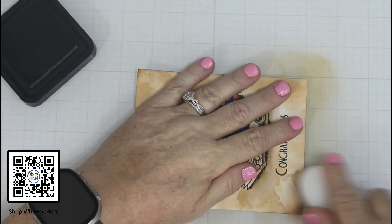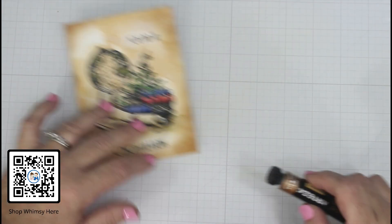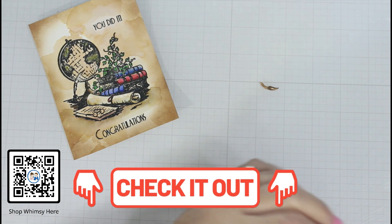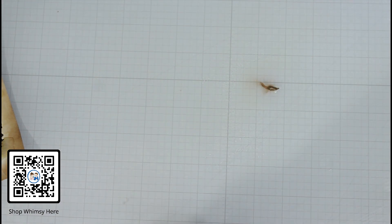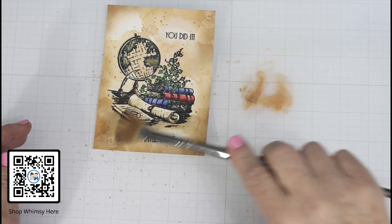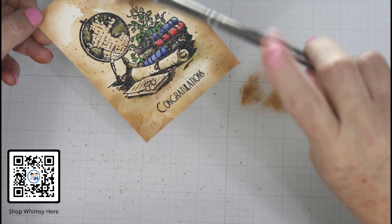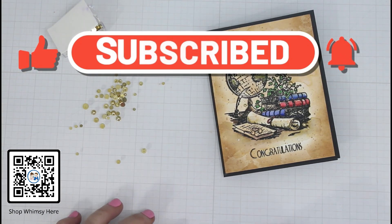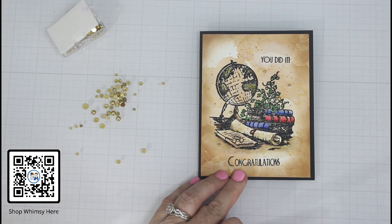It's just paper — that's my motto — so give it a whirl and see what you can come up with. If you like this project please give us a thumbs up, consider subscribing, and leave us a comment. All the products used will be in the description box below. Here I am using some gouache from Arteza — antique copper — watering that down and splattering it with a brush, just to add a little more masculinity and a few more dashes of color. I mounted this onto a side-folding block A2 card base and added some gold gems.